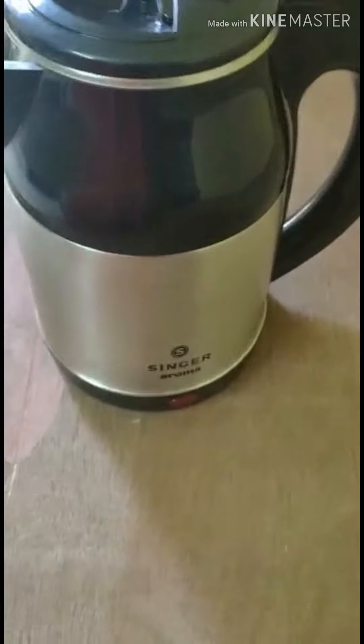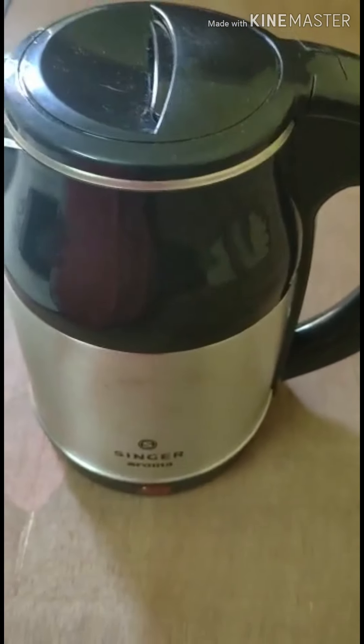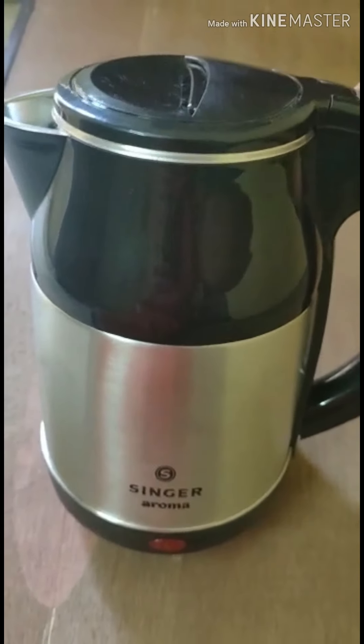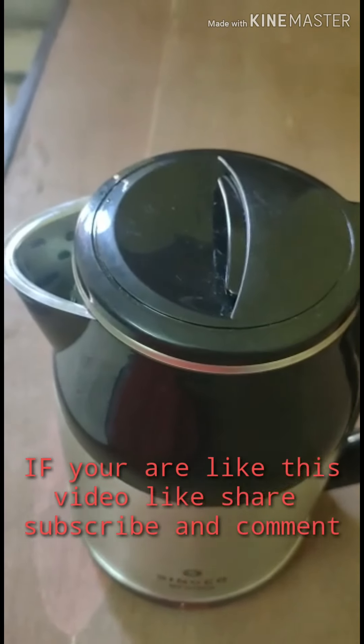The main thing I just want to tell about this branding - Singer Aroma. Actually it is a good brand. I have seen different brands like Prestige, Pigeon, Butterfly - different kinds of kettles in different brands. But I feel this is somewhat better.